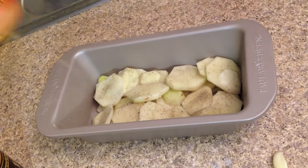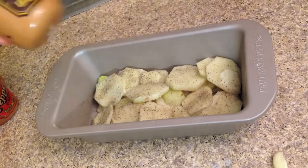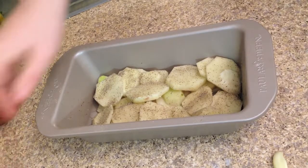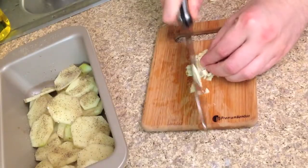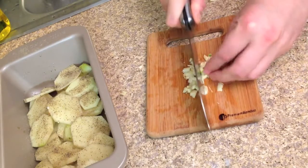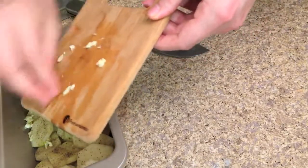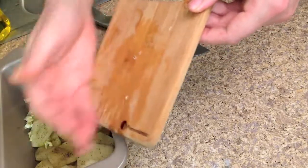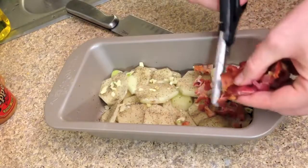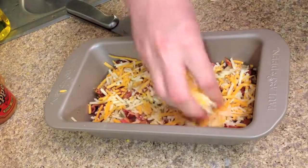Top with salt and pepper. Mince your garlic and sprinkle onto the potatoes. Next chop your bacon and then cheese.